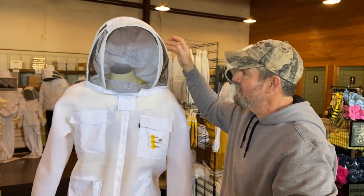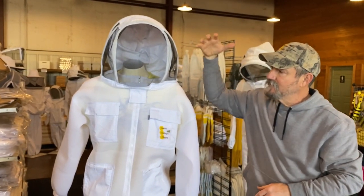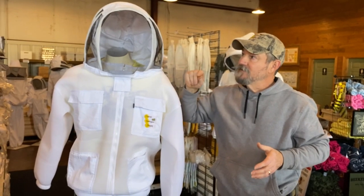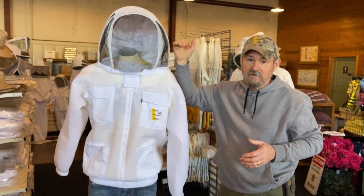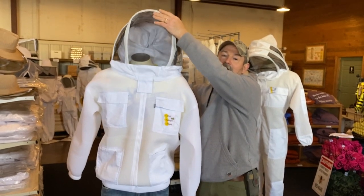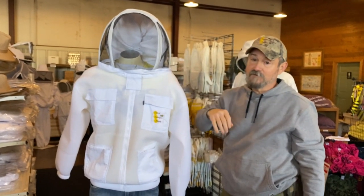The fencing veil gives you a lot of side light when you're looking, and you've got your shade to keep you illuminated inside. I like to wear a ball cap with the fencing style so that in the event you're catching a swarm or something and you look up, you're not laying the screen down across the bridge of your nose — that is a possible way to get stung through the screen.